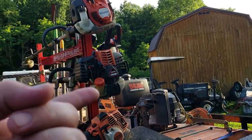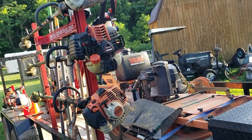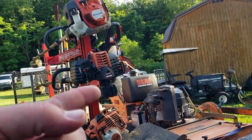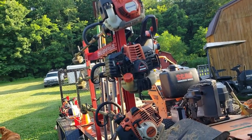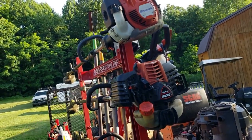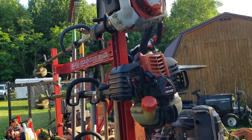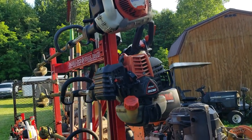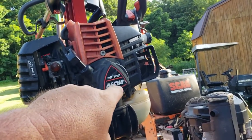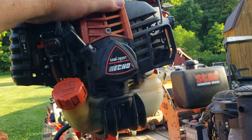Stihl talked to me. Echo talked to me. Echo's got good customer service — I don't have nothing against them. I don't have nothing against Stihl, of course. Just good companies. He needs a new plug — I ain't even changed the plug or the air filter. I ain't even cleaned it and that thing still goes, but now it's getting hard to start and the air filter is completely stopped up. That's my fault. It's over two years old — expect a review of this coming soon, a real good review.